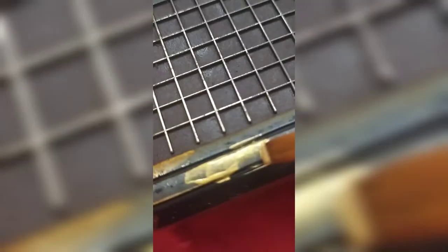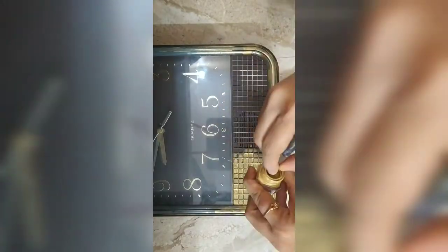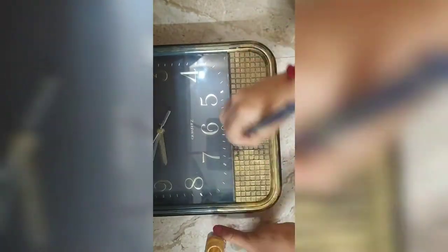Use a paintbrush and apply the paint — let the coat be thin. Make sure to cover all the parts of the clock, even the corners. After the first coat dries, apply one more coat.